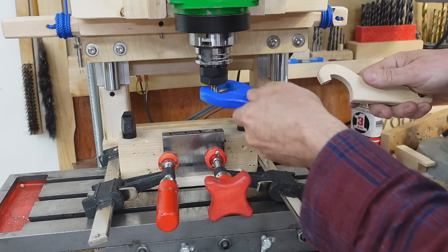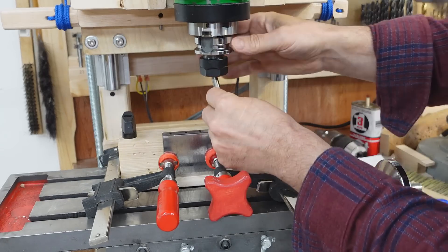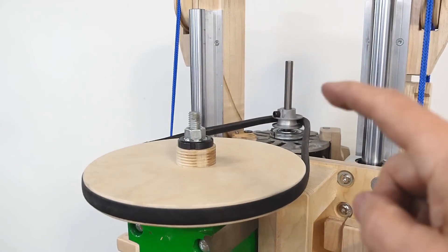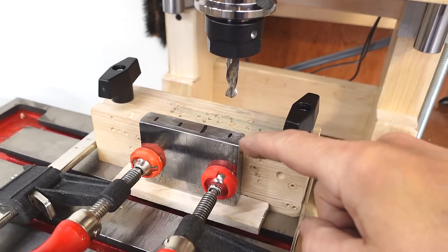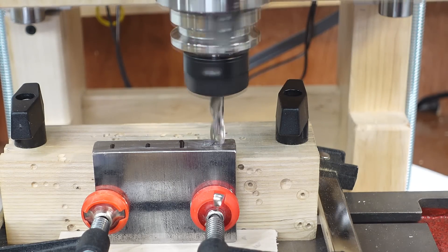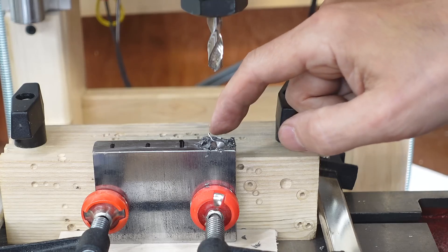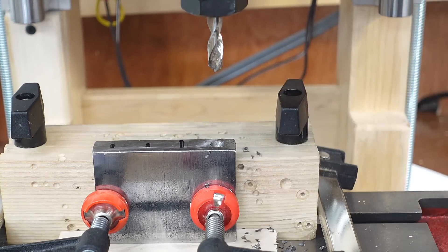Now I can switch to a short drill. This happens to be an 8mm drill so I can keep the same collet in the chuck. I switched the pulley to the lowest speed and now I can start the first hole. I'm just using that 8mm drill bit as a center drill — basically forming a divot because the next drill is just going to follow that position.